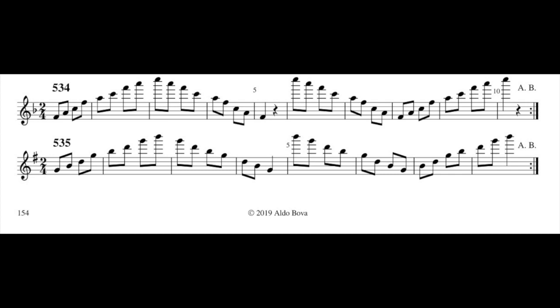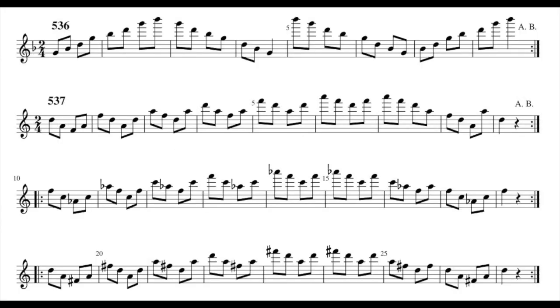And then 535: G major. With top G and top B natural, that is 1, 2, 4, 5. And with B flat, that is the same as B natural but with the legs. Exercise 536.